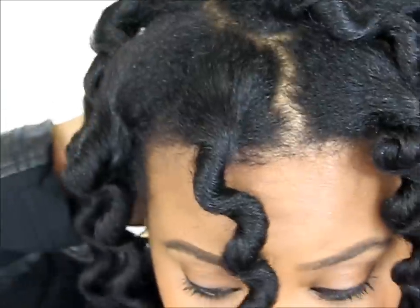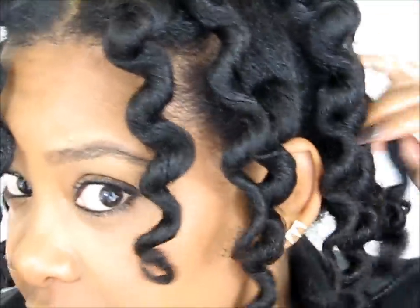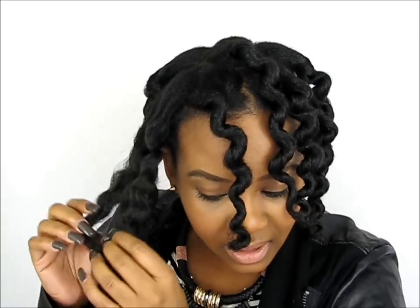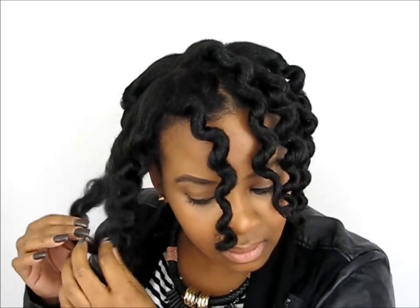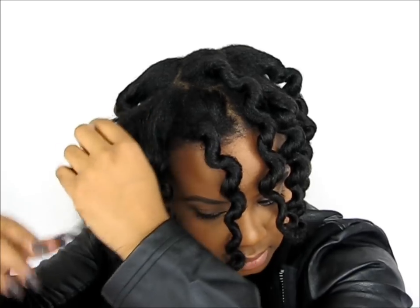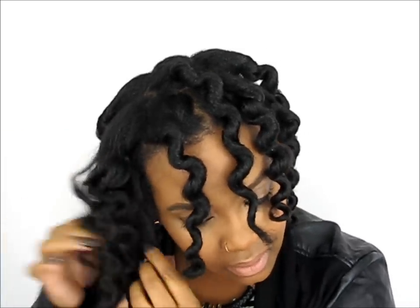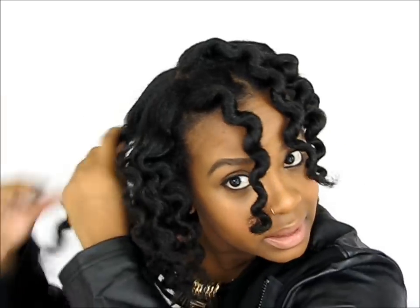I should have taken a picture for Instagram before I took these down. Here's what it looks like right now. We're just going to go through and separate each section, and hopefully we're going to have some similar curls like we did the first day. I'm noticing that my ends are too straight — I guess I didn't tuck them under well enough. You guys know I like my ends to be curly and my roots to be more picked out.